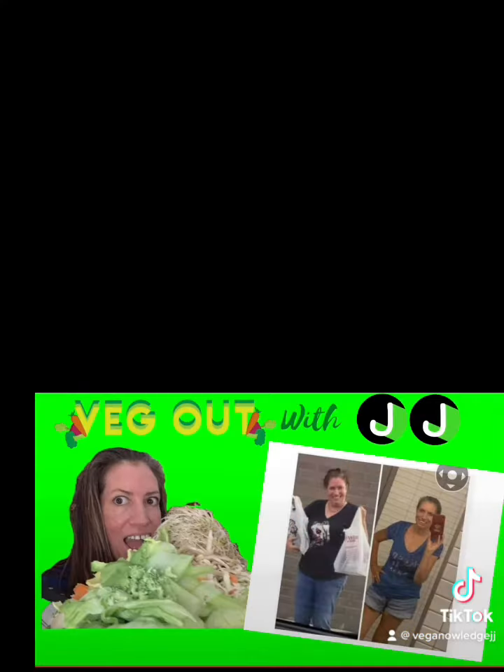It was so delicious. The best way to eat is a whole food plant-based diet. However, you should know when you want those comfort foods, you can have them. Thanks for Vegging Out with JJ. Please like and share this video.